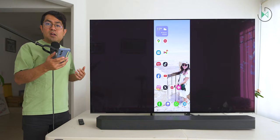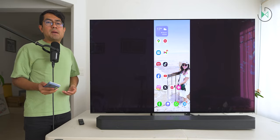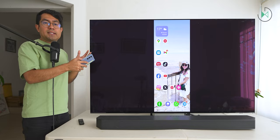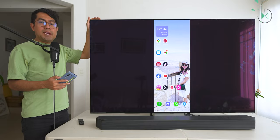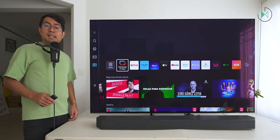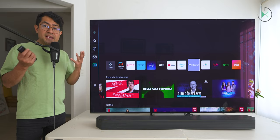Now connected in full screen mode, you can see the projection there without any problem. If you have cell phones of other brands, you can also connect to project wirelessly. It even comes with Apple's AirPlay technology, so you can project your iPhone screen without any problems. You also have the web browser where you can open any type of application.